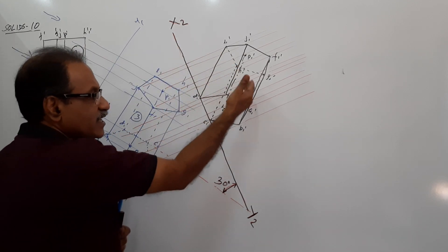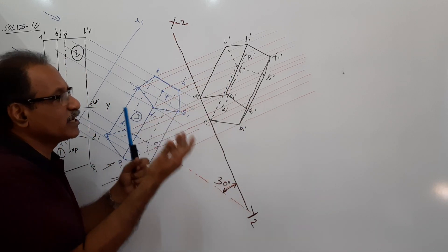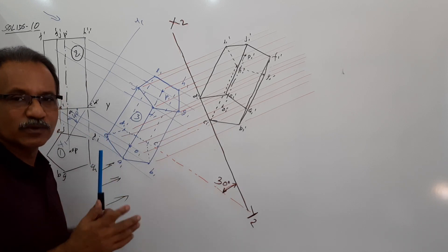Once you get this, decide what is visible and what is not visible. All visible areas have to be firm and all invisible areas have to be dotted. That's all to remember.